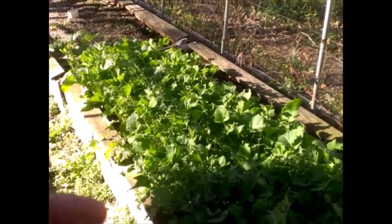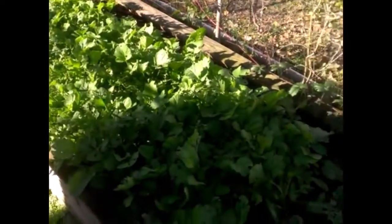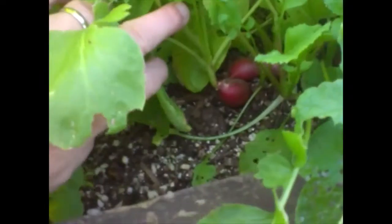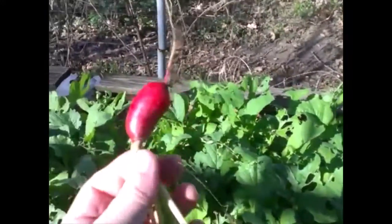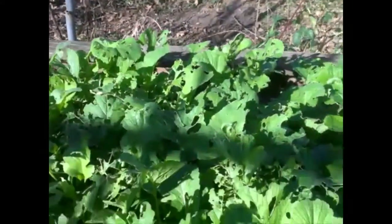My favorite is radish in barbacoa tacos with onions and cilantro — that's the best. You can see them right there without even pulling them up. Look at that one — see how big that is! We've got quite a few in there and it's time to harvest. We'll give some to family and eat a bunch ourselves.